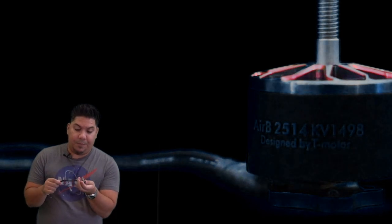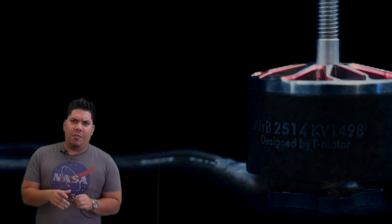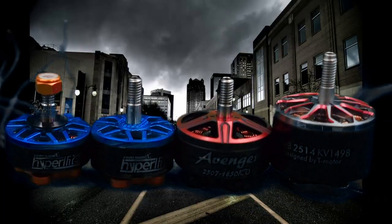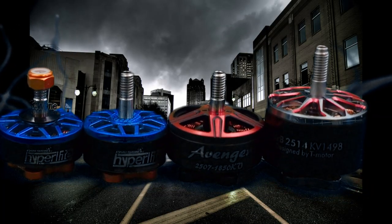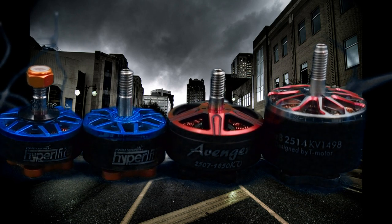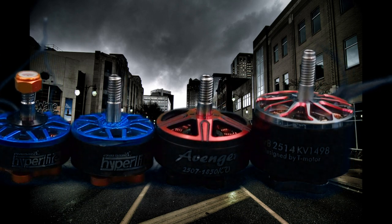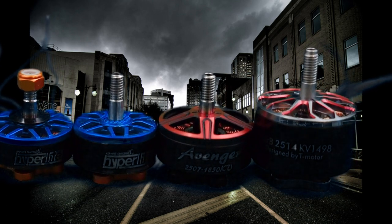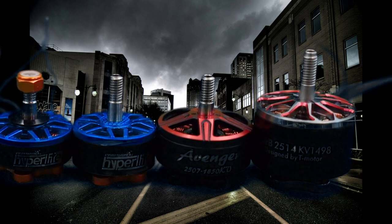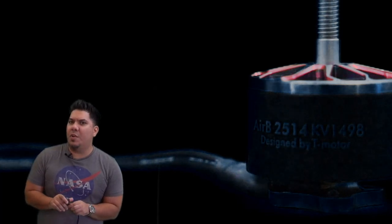Now before we go any further, let's do a little comparison close-up. Here's the motor next to a 2205.5, here it is next to a 2207.5, here it is next to a Brother Hobby Avenger 2507, and then boom — the Air B. This thing dwarfs them all.